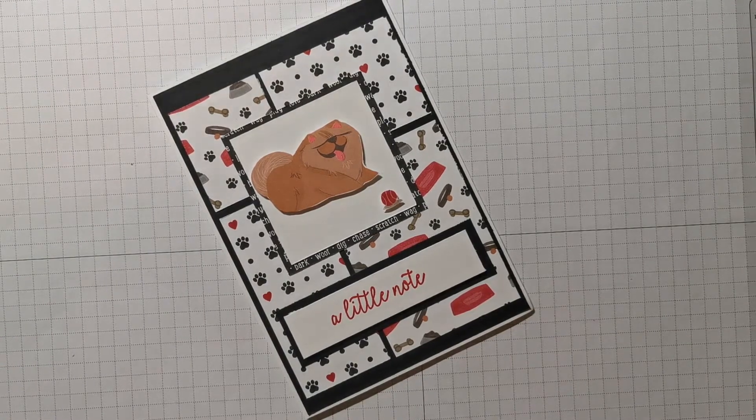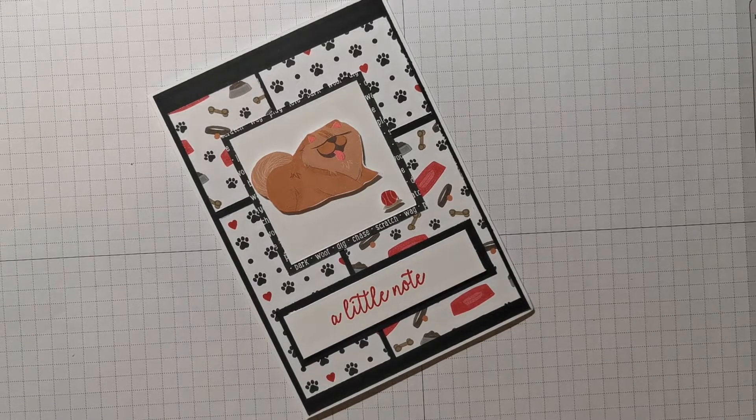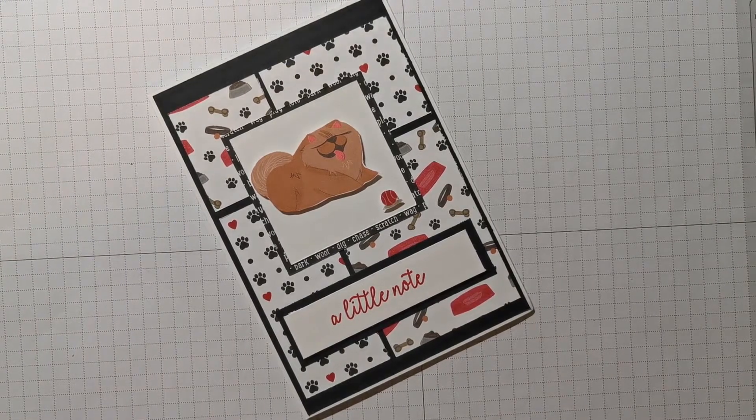Myself and my two very lovely crafty friends, Victoria and Karen, we've decided to challenge ourselves. I found a post on Pinterest from cardstv.blogspot.co.uk — I'll put the link in the description bar and also in my blog. This particular blog post was from Mary's Card Sketches, and there are 33 sketches. The three of us are going to do them, scheduled right up until towards the end of November.